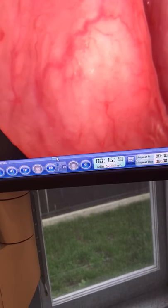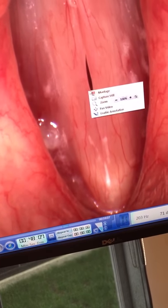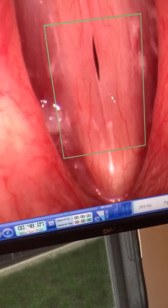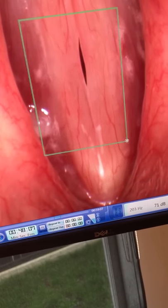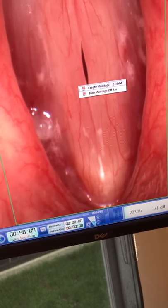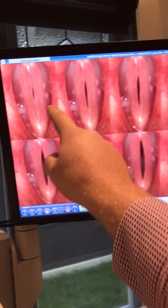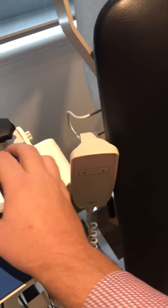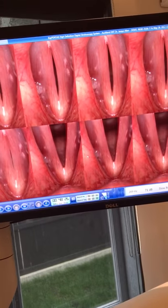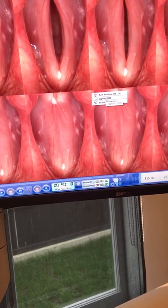Down here I can bring this forward if I wanted to. I can right click on here, I can capture the still, I can zoom it in — it's a digital zoom. Or I can do a montage. Montage is pretty cool. So right click again, create montage — and what we have here is a sequential montage. I'm going to use the middle mouse button to scroll through, and you'll see it's all scrolling. That's pretty cool. Now I can also right click and capture a still from this too.